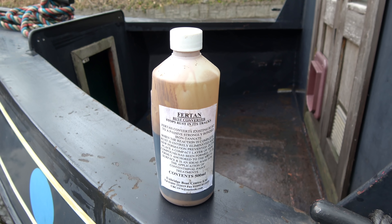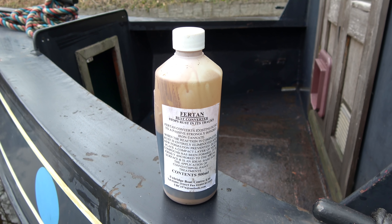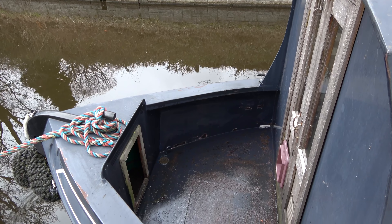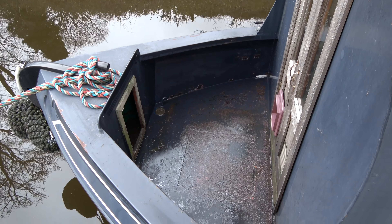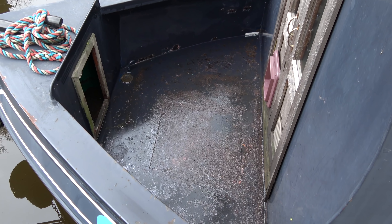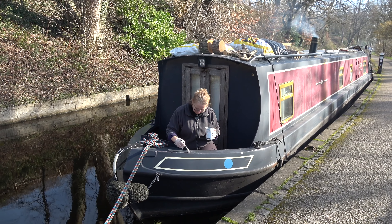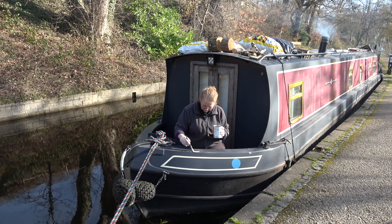Even though my primer and paint will go directly onto rust, I chose to coat the bow in Fur-tan. Checking the directions on the Fur-tan website, I wet the bow and then diluted my Fur-tan, coated the bow, and left it to dry for 24 hours. I didn't need to moisten the Fur-tan a second time as the temperature was not that hot. The benefit of Fur-tan over some other products is that it is a rust converter.